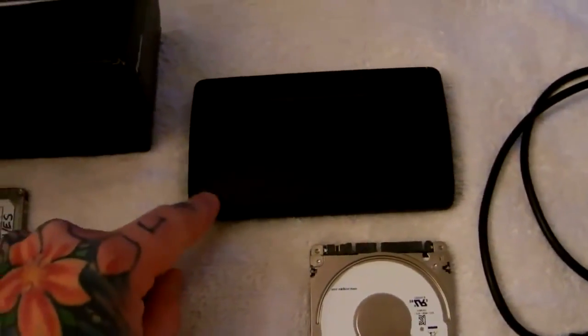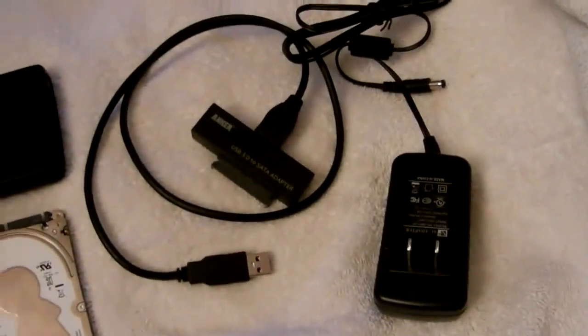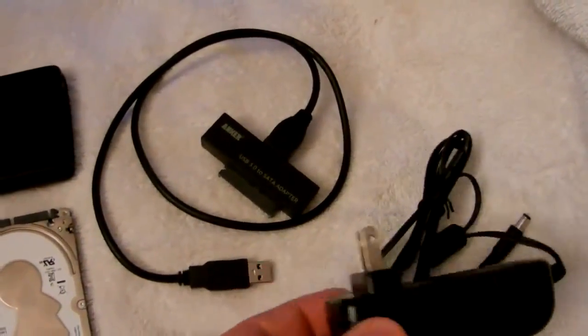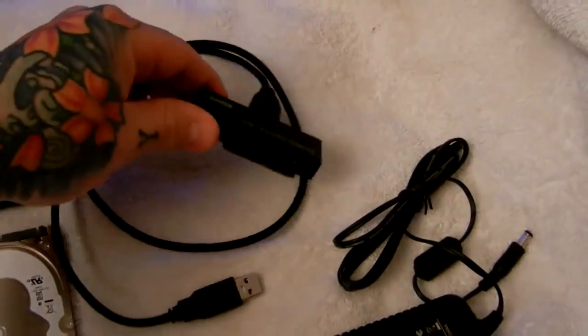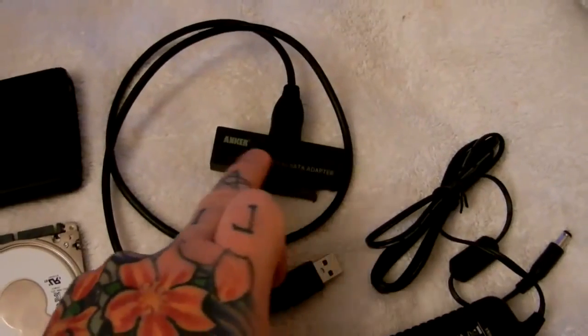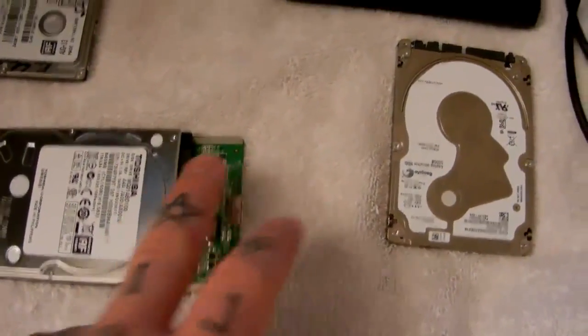You have to get something like an Anker direct USB to SATA connector, which is right here. You don't need external power for a two-and-a-half inch hard drive — you'll need that for a three-and-a-half inch. It connects to your hard drive here and into your USB port. Inside this little black plastic box is nothing other than a reliable one of these.